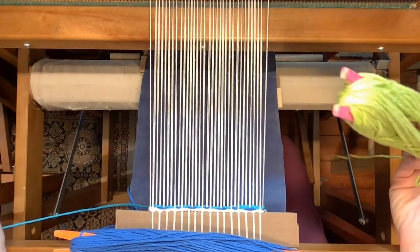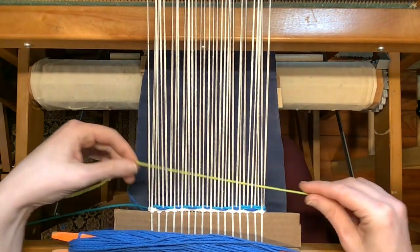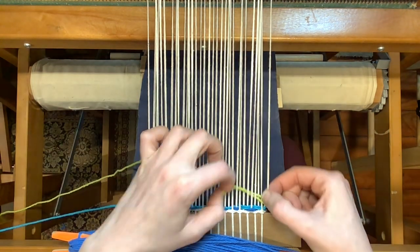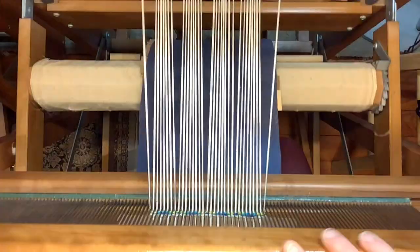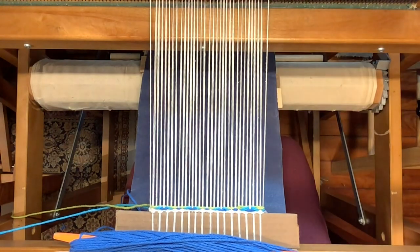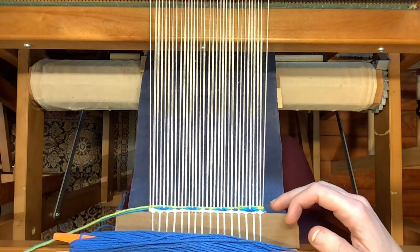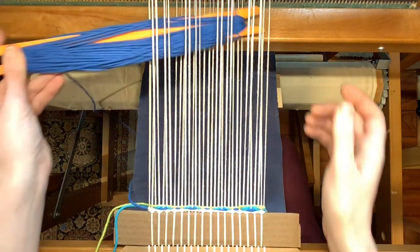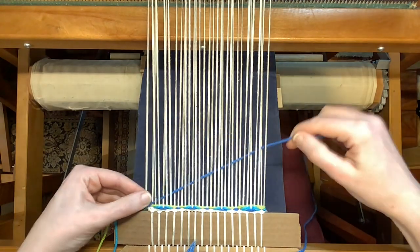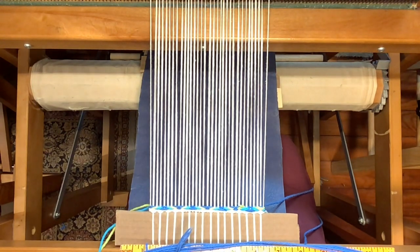Now I'm going to add my light color on treadle three, shed three, which lifts one and two and leaves three and four down. You'll notice that I sent all three of my colors in the same direction — it's much easier to keep track of where your shuttles are if you do that. I've used all three of my colors with the first three treadles, but I have one more treadle to go. And that means I'm back to my dark color again. Think of the dark color as the lead color — it goes through first and then the medium and light go through following it in the same direction.